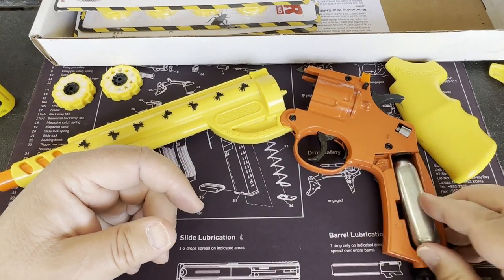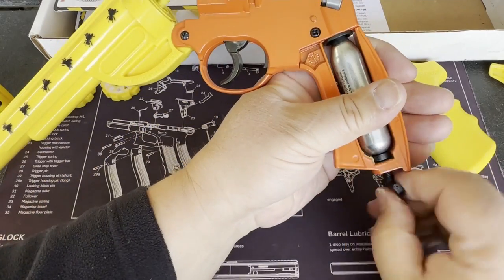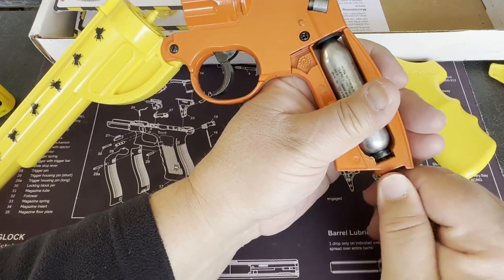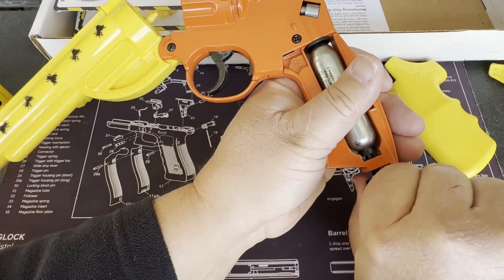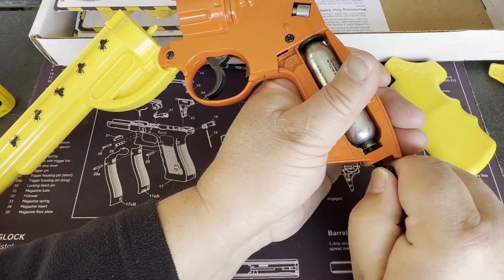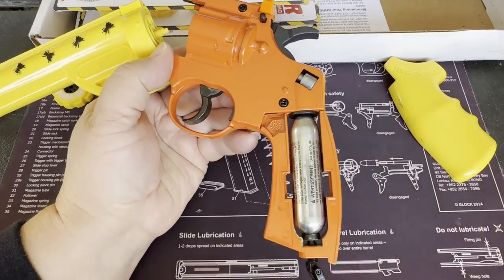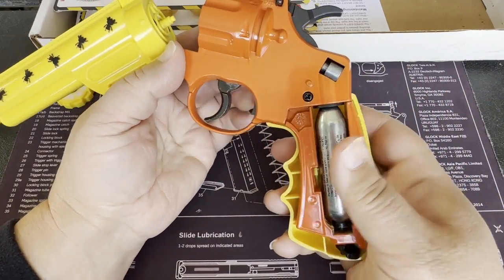To install it, pretty simple: you just put it in here, and there's a little tab — just slot it in and then rotate it. You'll hear a little poof of gas, and then it's installed. Make sure it's fairly tight, fold this back, and then put your grips back on — the grips just snap on.